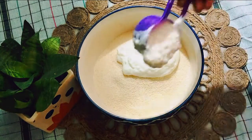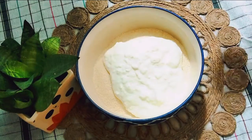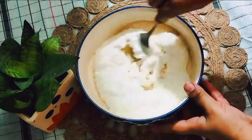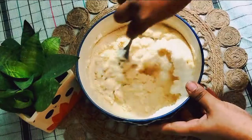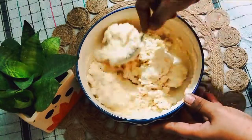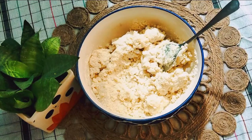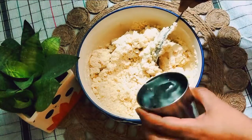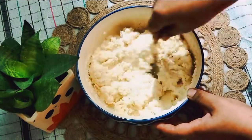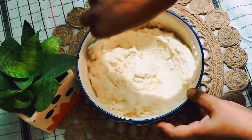The ratio is: if you are taking three cups of suji, you are going to take one and a half cups of thick homemade curd or market-bought curd — but it should be thick, not soft. Mix the curd and suji together. The consistency of the batter should be as shown in the video — not too runny and not too thick, because when we let the suji rest, the batter will automatically thicken.